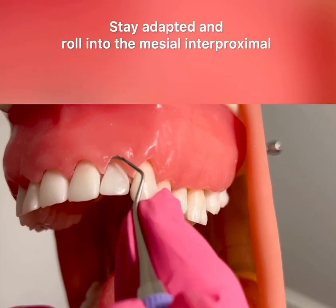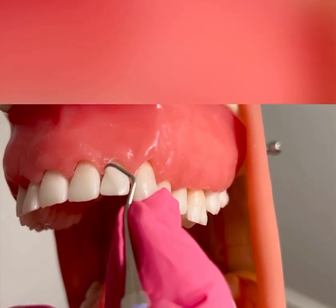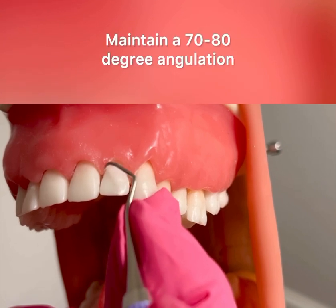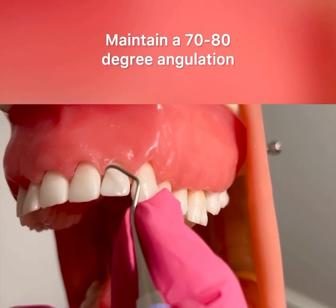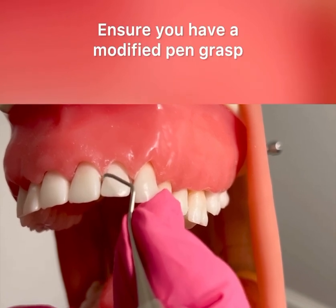I'm going to stay adapted, rolling the handle between my index and thumb as I roll into the mesial and proximal, maintaining a 70 to 80 degree angulation, a good modified pen grasp, intraoral fulcrum, and good ergonomics.